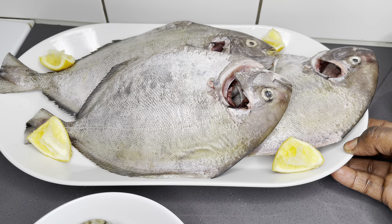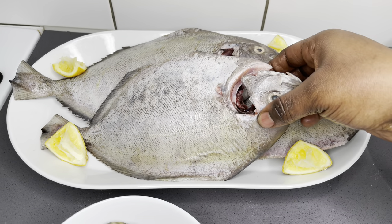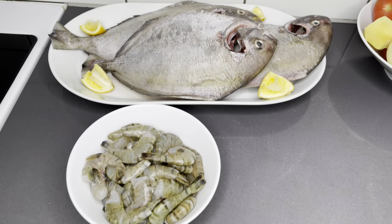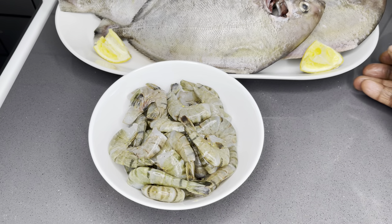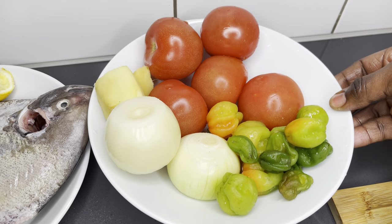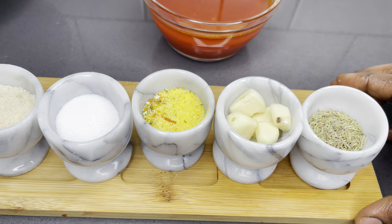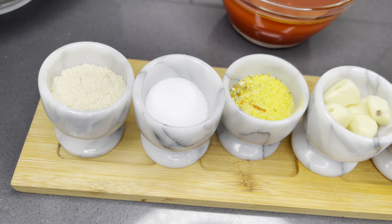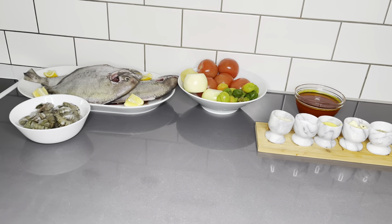For our ingredients, we have some fish — I chose the pompano fish, which is very delicate and has few bones. I'll also be adding some tiger shrimps; feel free to add whatever seafood you prefer. I have some fresh tomatoes, ginger, onions, and peppers, and some palm oil. For seasoning I have rosemary, garlic, all-purpose seasoning, salt, and fish seasoning. These are very few ingredients.